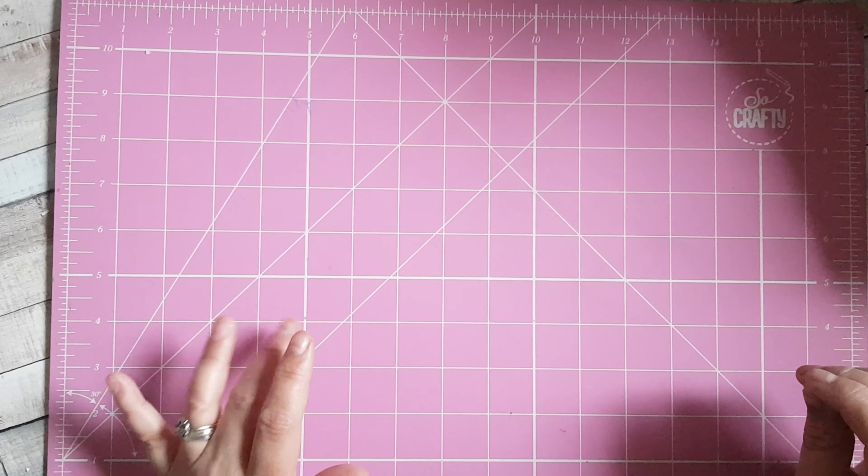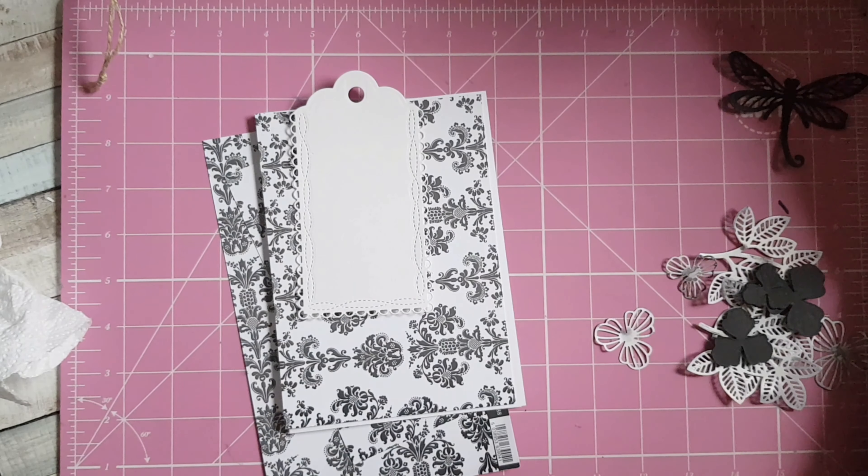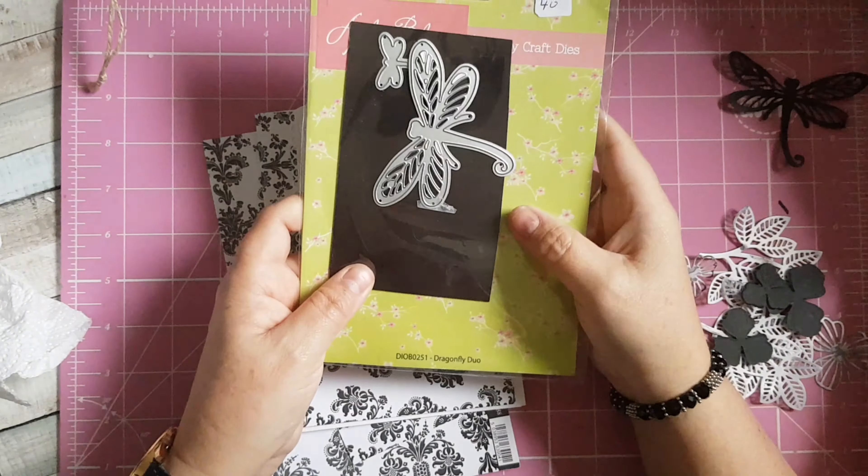I've cut myself a dragonfly with black cardstock and I've cut myself a tag. I'll show you all the dies that I've used — the flowers are these here, the tags are these here, the leaves are Creative Expressions ones. I've used quite a few different ones today, and then I've got the dragonfly which is an Apple Blossom die.